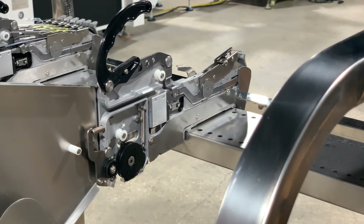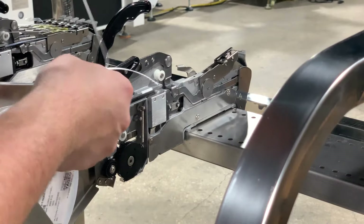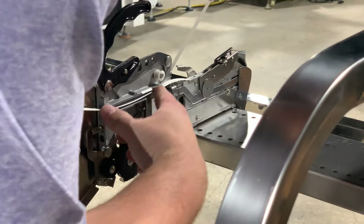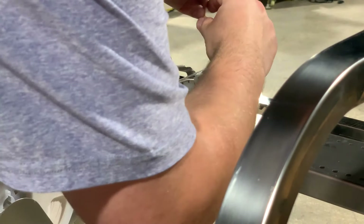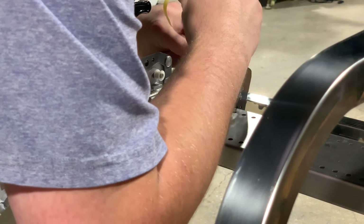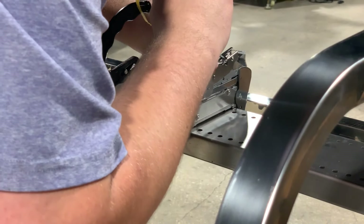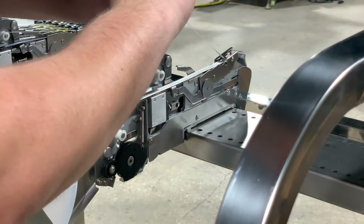We'll then take our reel and insert it into the feeder, and we'll get our component tape started in here. We'll get our film started as well and start pulling the component tape forward — it may bind up on us, but hopefully we can get it started without too much trouble.